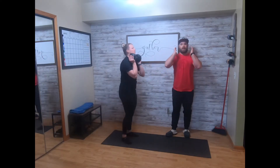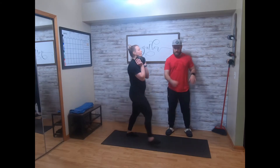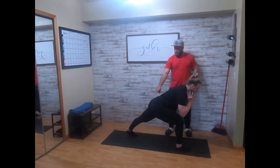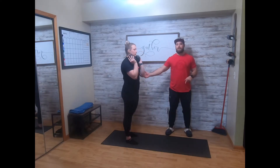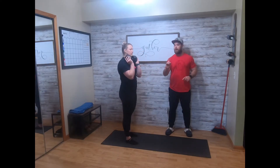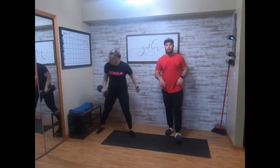You'll go 8 each, holding the dumbbell at the chest. You're gonna step out into the lunge — you're not gonna let that back knee touch. You're gonna instead perform a good morning in that split stance, and then drive it back. That's one. You'll do 8 with the right, then 8 with the left.